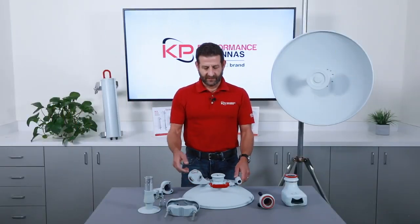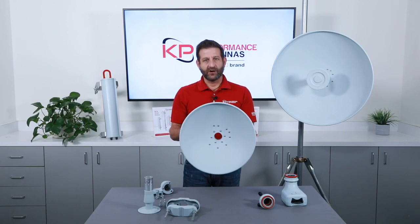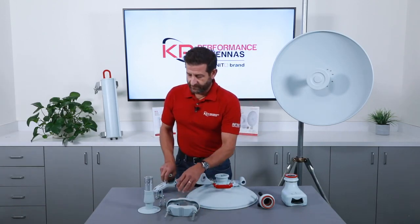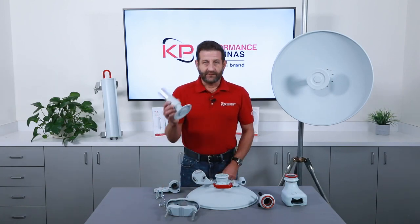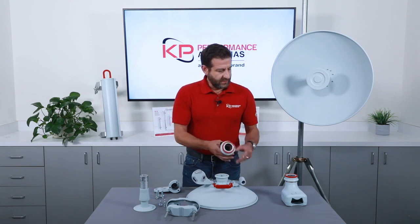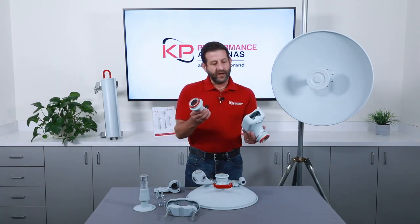So what comes in the box? First off, the parabolic dish, mounting hardware and brackets, the feed or sub-reflector, and one of two radio interfaces.